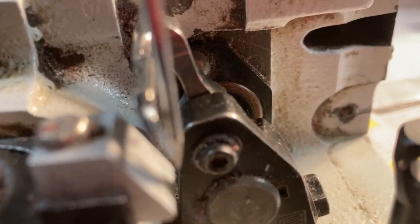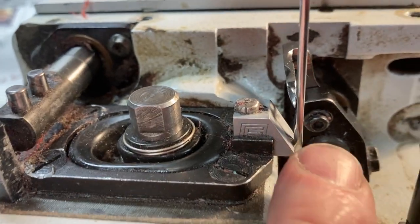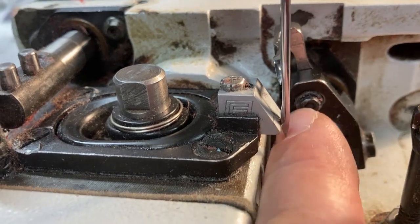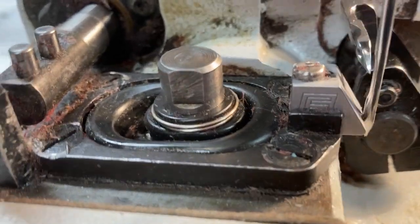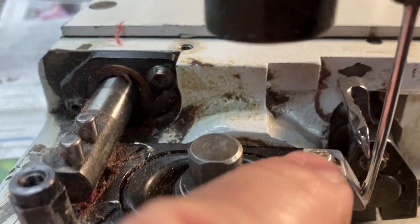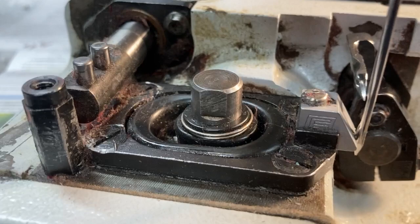While looking at this, check the needle guard — you want about a 1/16 inch gap between the needle and the guard. This one is rubbing, which is why there's a mark worn into it. Loosen this up and set about a 1/16 inch gap.